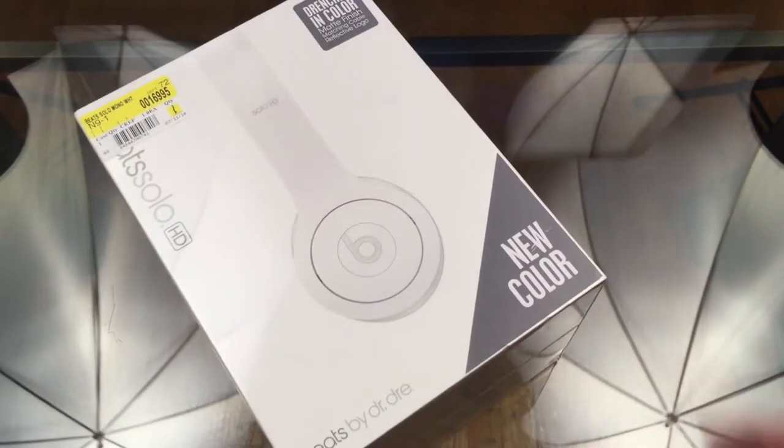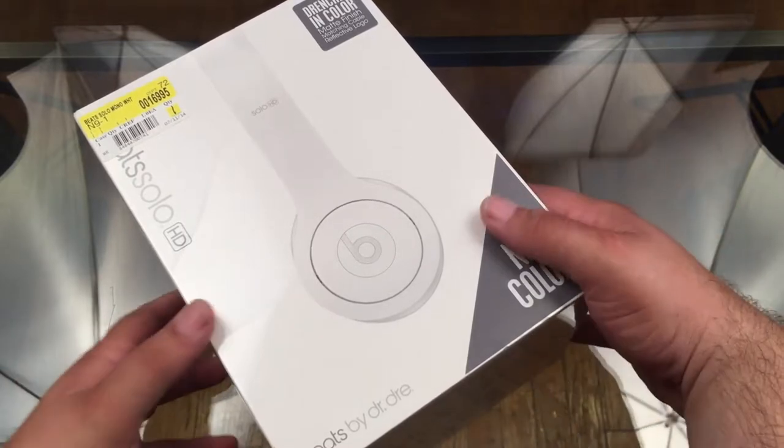Here they are — the new Beats Solo HDs, the Drenched in Color edition, with the matte finished matching cable and reflective logo. These are pure white headphones. They're super white and I'm a bit concerned about them getting dirty, but they didn't have the black ones in the store and I really wanted white, so I just went ahead and got white. Let's bust these open and check them out.